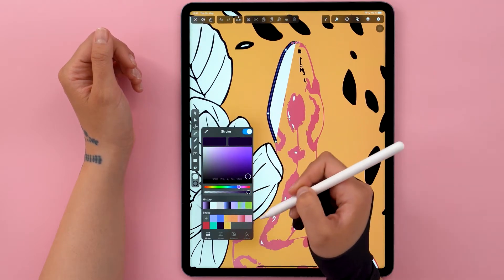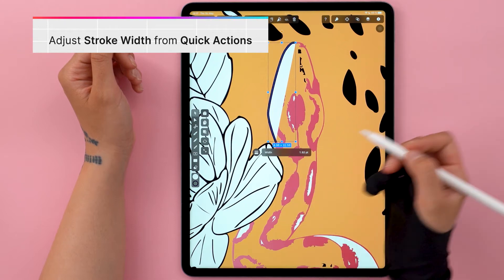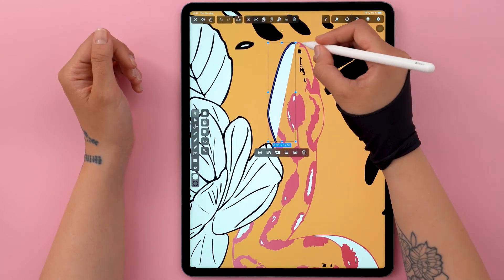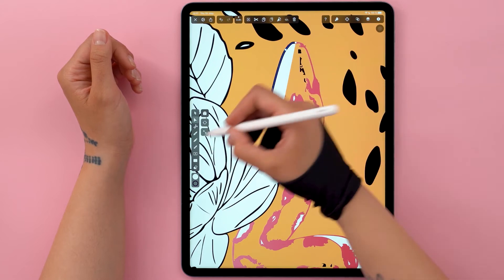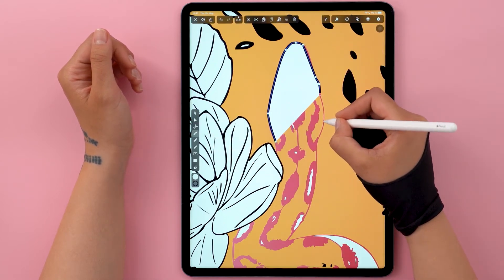While my Auto Trace snake does have an outline, it's grouped together with the texture. And honestly, this is the fastest way to achieve the result I want. If you'd like the outline to be delicate like it is now, feel free to skip this step.